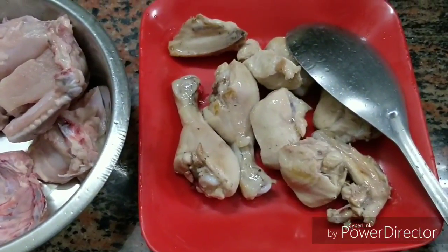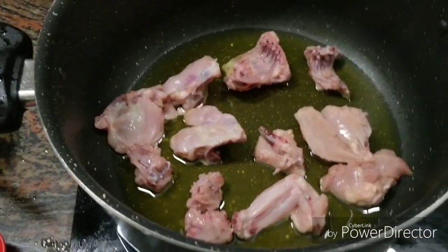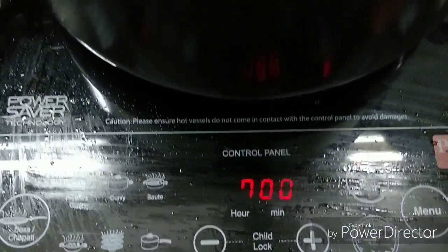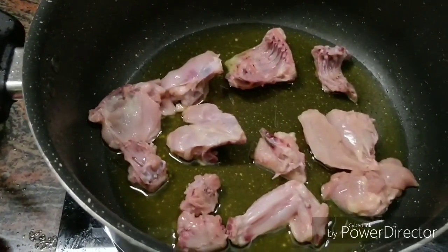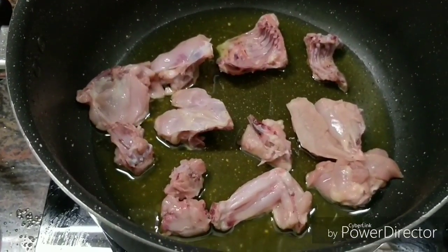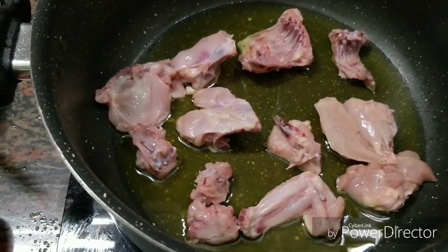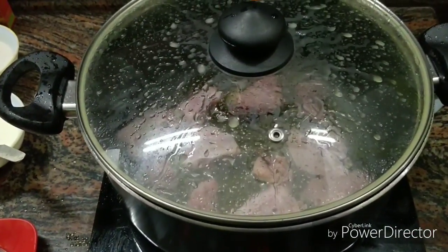Friends, I would like to give you a tip: when you place the chicken in the oil, it is very risky and can be dangerous. If you are making it on induction, pause it first. If you are making it on gas, carefully lower the chicken into the oil. Gather everything first, then place the chicken in gently.